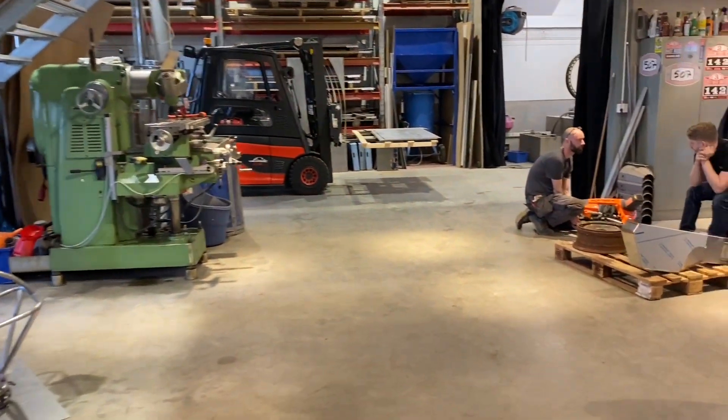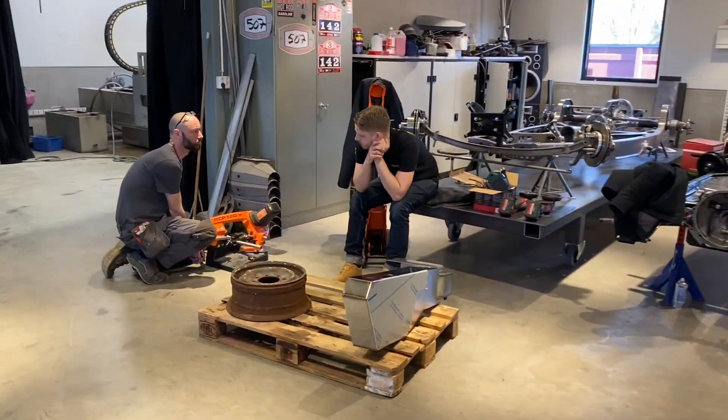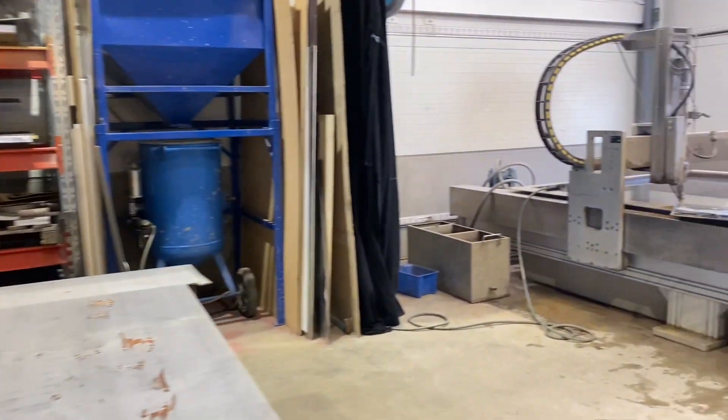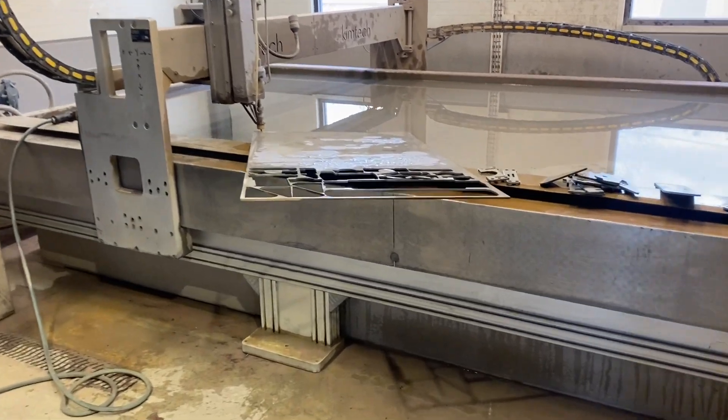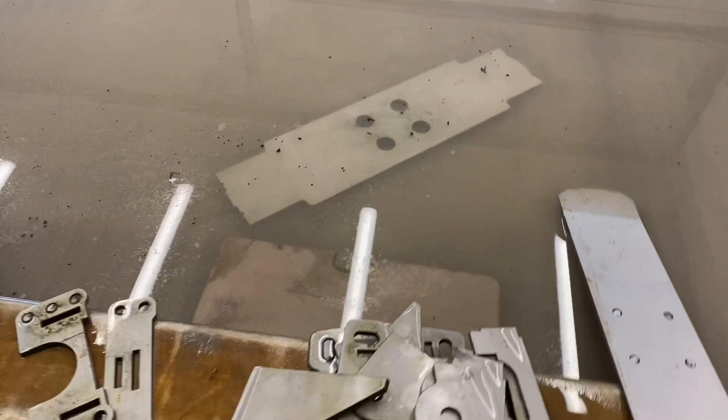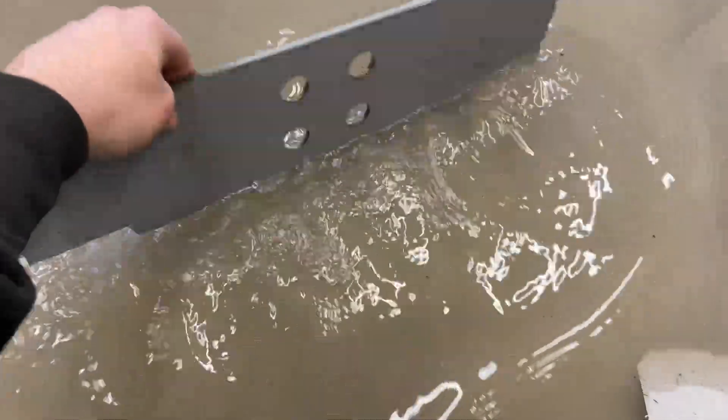I got the drawings from my friend Nikolai in Moscow at the Russian company 4x4 OK. He sent me the drawings and I got them water-jet cut by the guys at AutoCut in Stockholm. So here is the steel puzzle.